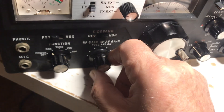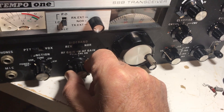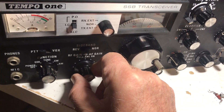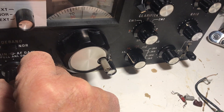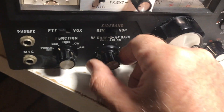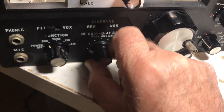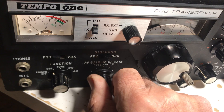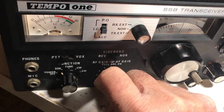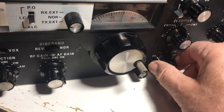It seems to work now. On 80 meters — it's late, almost time for bed — you can hear stuff on here. That's 80 meters. But the meter doesn't work; there's no AGC working anymore. That did work earlier today — I somehow broke that. But now I have lots of volume, which I never had before.